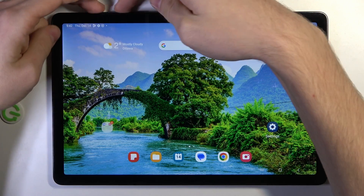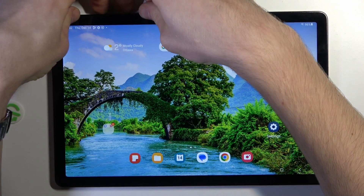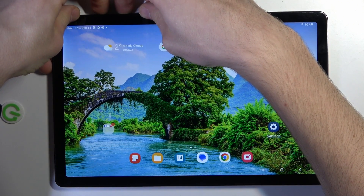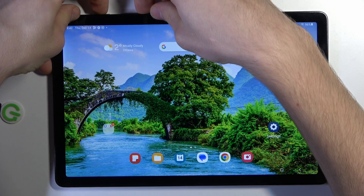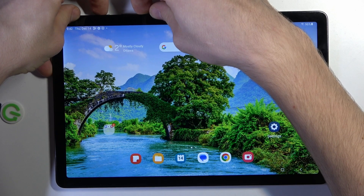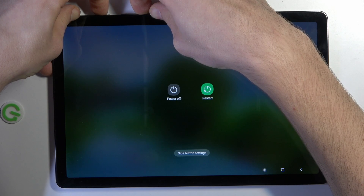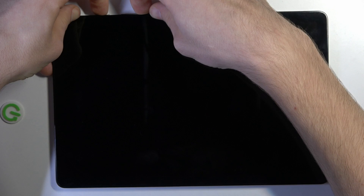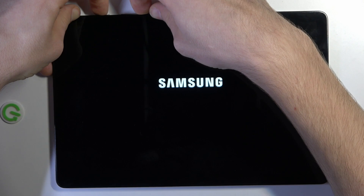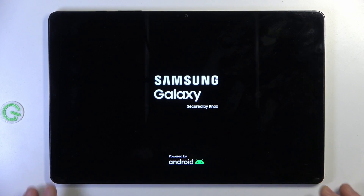you need to press and hold the power and volume up buttons together for 10 seconds. Then after that, don't release the power button, but release volume up and hold volume down. Wait a while, and release all buttons when you see the Samsung Galaxy logo on your screen.